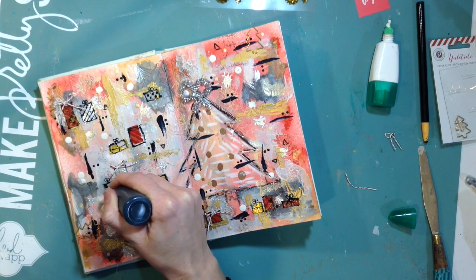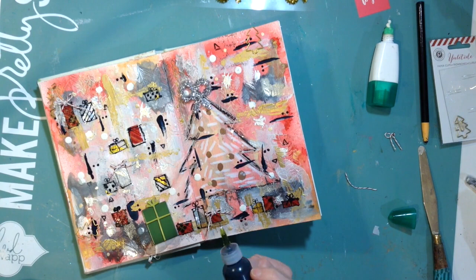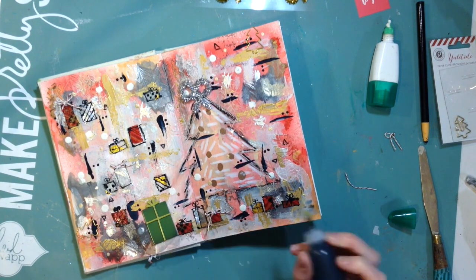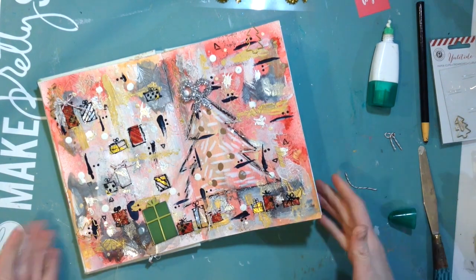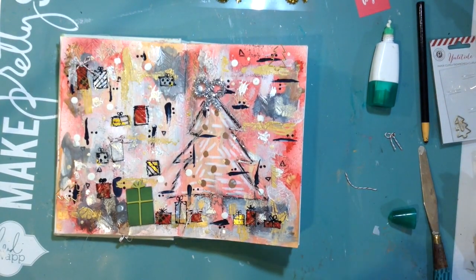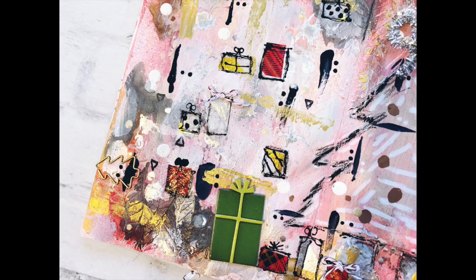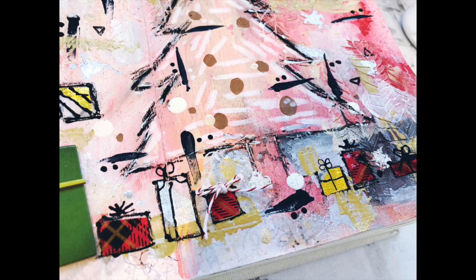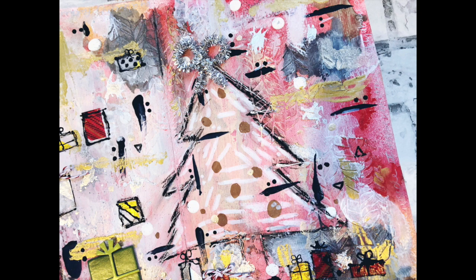I really absolutely love the way this turned out — it just really pops, it's bold but shiny and it just makes you want to celebrate Christmas. Definitely look in the info box below to see all the things I used from the Shimmer store, and you can also find out where to find me on social media. I share stuff on Instagram and on my YouTube channel, and I also have a blog. I hope you have a very Merry Christmas and happy holidays — see you later, bye!